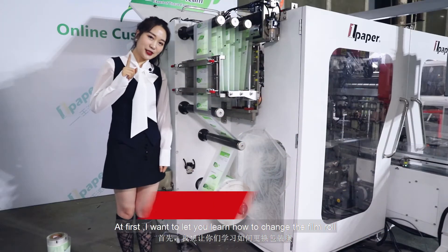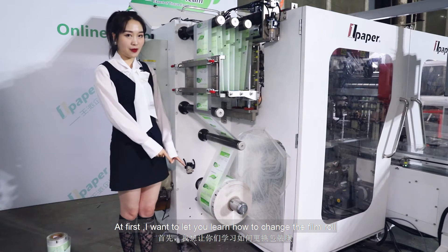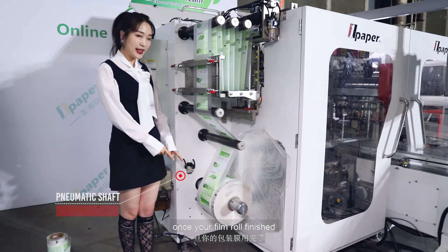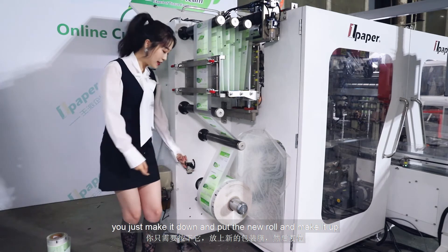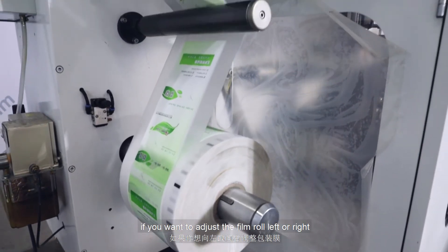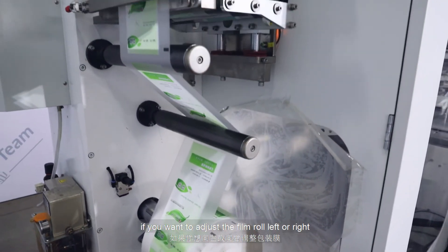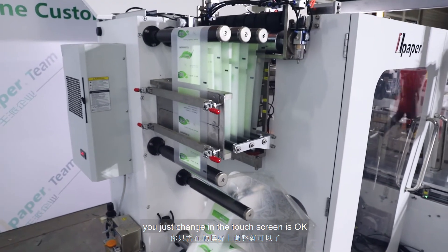First, I want to show you how to change the film roll. Once your film roll is finished, you just bring it down, put the new roll in, and bring it back up. If you want to adjust the film roll left or right, you just need to change it on the touch screen.